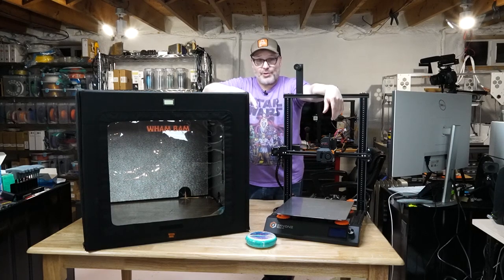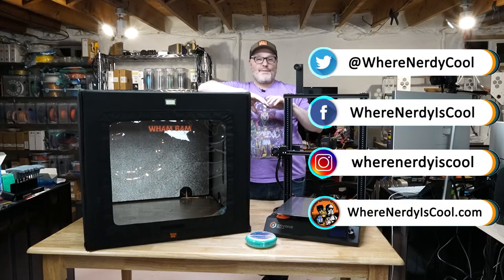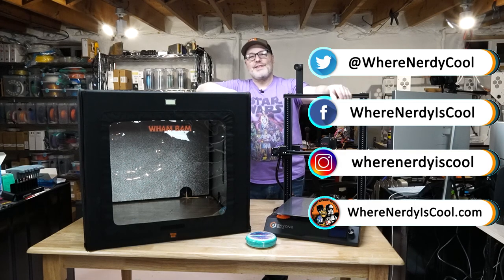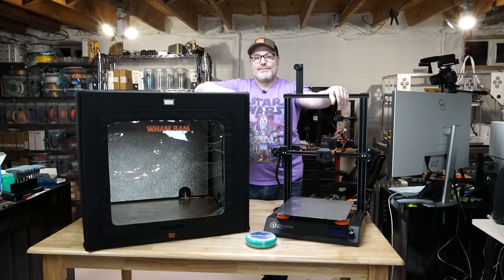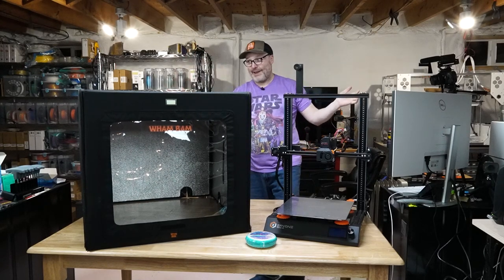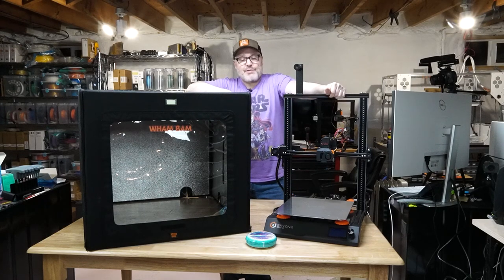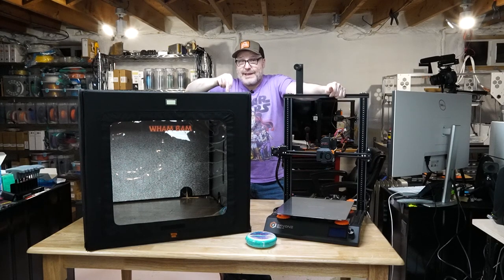Also check me out on social media — I'm on Twitter, Instagram, and Facebook. I'm always posting photos and videos of things I'm up to, so check those out. Alright everybody, that's it for this time. I have lots of upgrades and reviews I'm working on, so hang in there for the next video. Thanks for watching, and remember, please print safe.